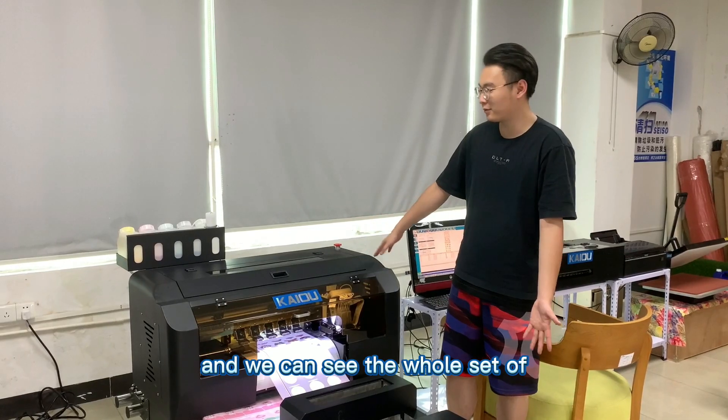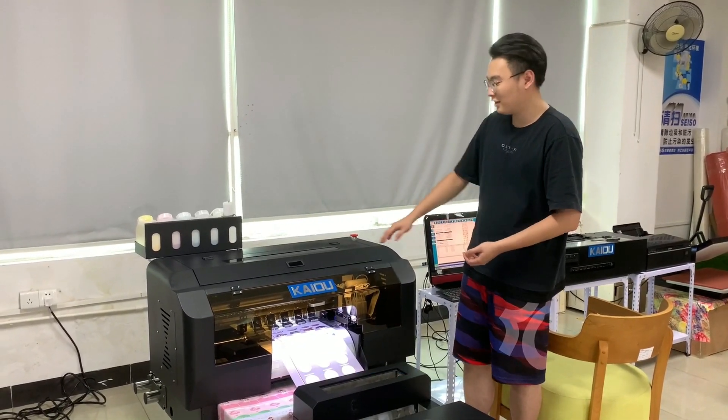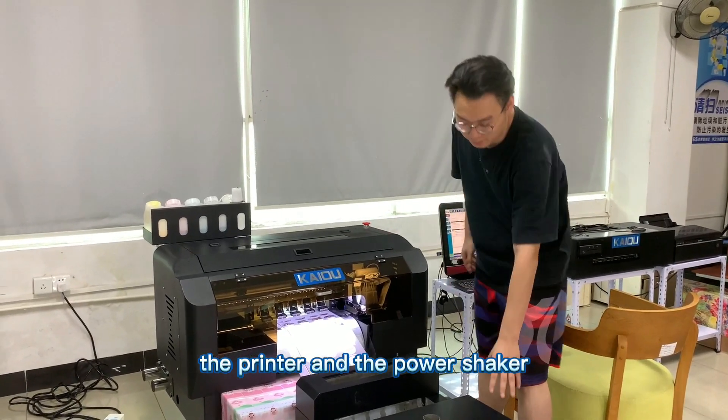We can see the whole set of printers consists of two parts: the printer and the powder shaker.